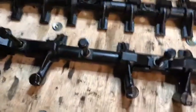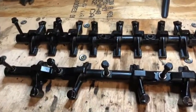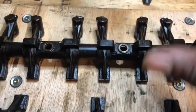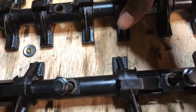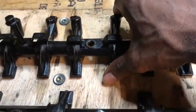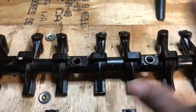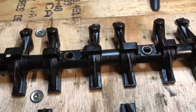Here we are on the bench with a nice setup. Imagine this is how it sits on the car — when you pull the valve cover off, the bolts are in the middle holding it down to the camshaft. What you do is rotate the engine where there's no pressure on each rocker arm, then tilt it. If you have any movement — like the movement I'm showing right here — that one is shot.